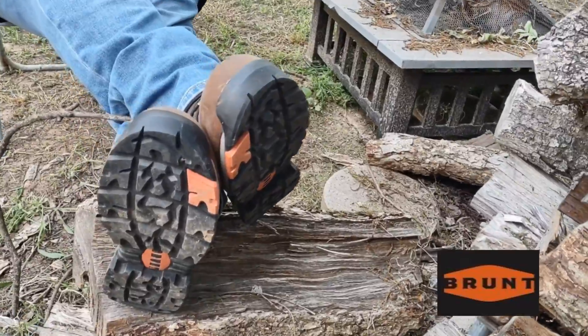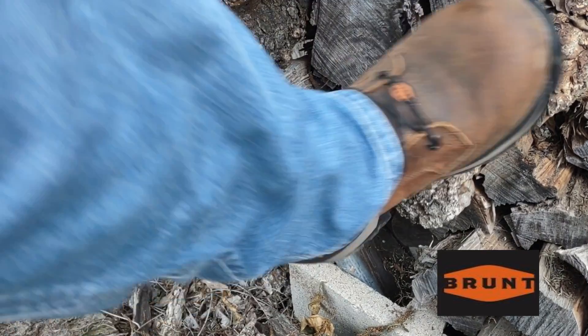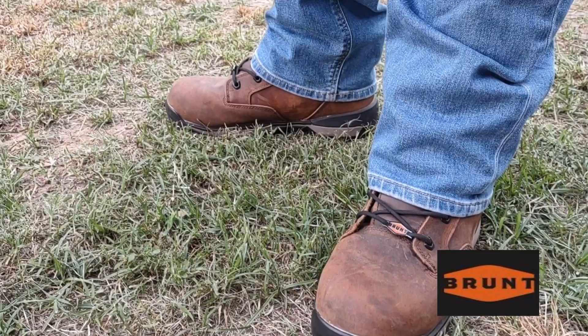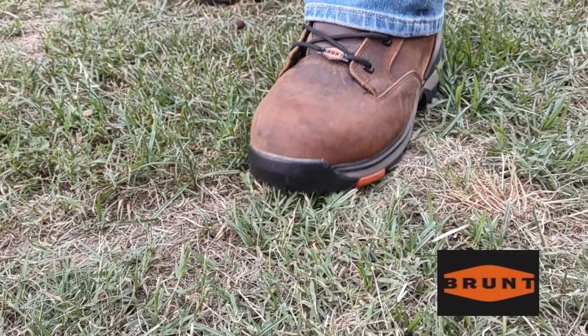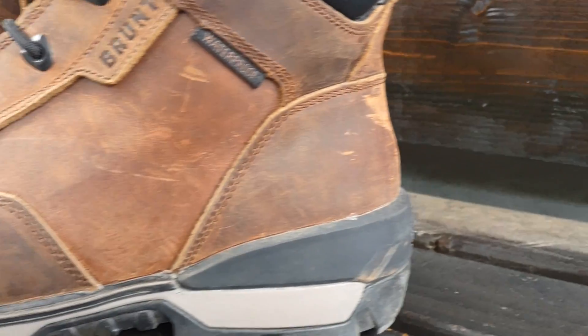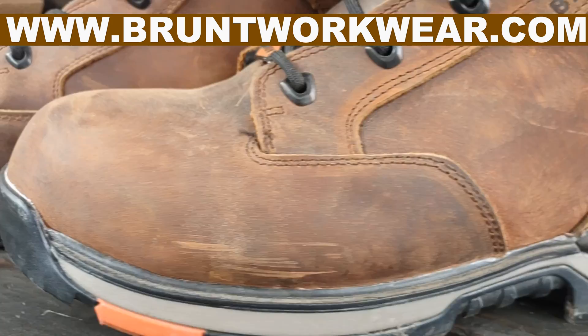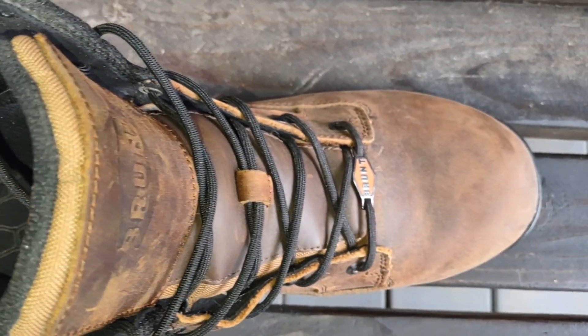Speaking of comfortable, check out these boots. These are some sharp-looking boots, but the way they fit is more important. It's like these boots didn't even have a break-in period. I slipped them on and they've been comfortable ever since. I'm trying to show you a good comfortable boot to work in. In case you're curious how to get a pair, go to bruntworkwear.com to pick up a set of these boots.